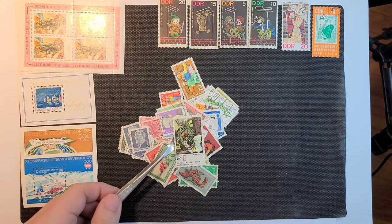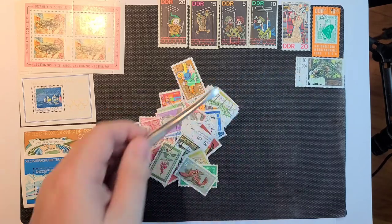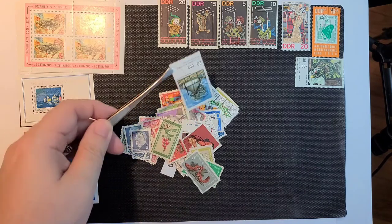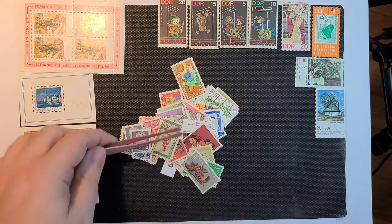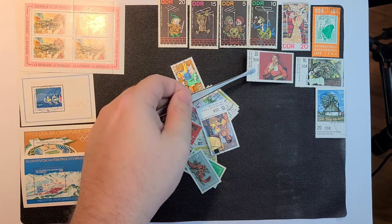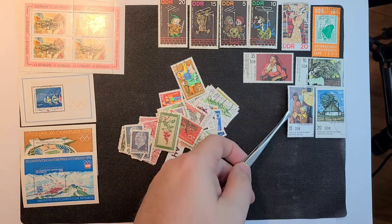Quite a few large format stamps this time. That's a lot of fun. This one's pretty busy — I don't know if I have that one. I know there are a lot from that series and this would be from that series, as would these two. I'll be excited to see if any of these are complete or whether I'm missing the key stamp as is often the case.